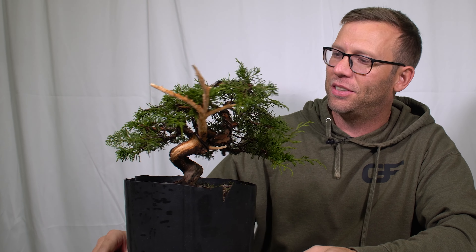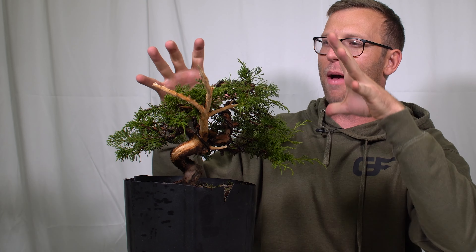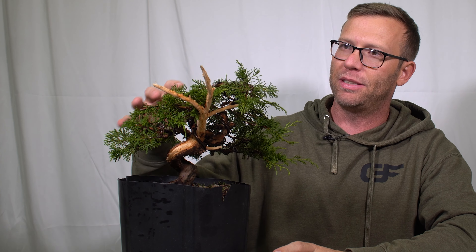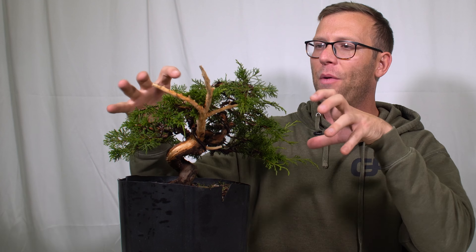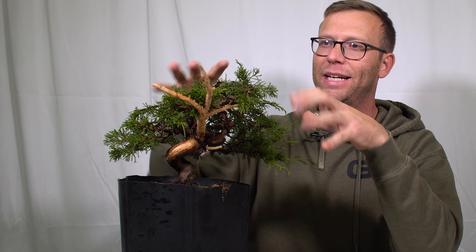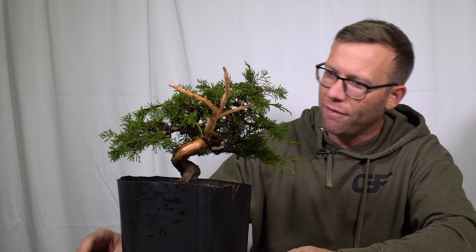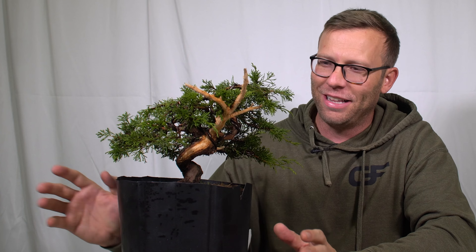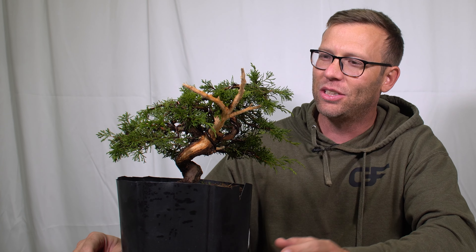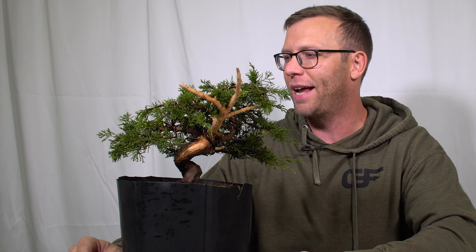Here is the Shohin one more time. The big thing I'm going to learn with this, as far as keeping this design, is keeping it compact and allowing it to grow and fill in without getting too big to where it falls out of the Shohin category. I'm loving this tree — I stare at it a lot. I still have to put the lime sulfur on the jinn to whiten it up, and it's going to be my first time working through that.